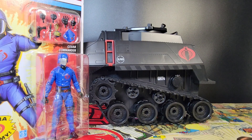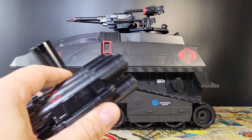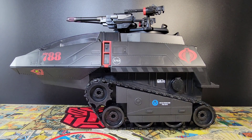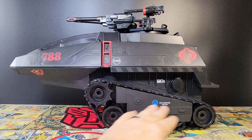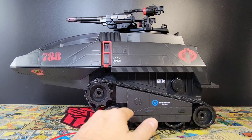Here you go — beside a six-inch Cobra Commander, it's huge. My god, it's huge! Here is the HISS tank with the bare minimum of unlocked accessories installed. This is the most standard-looking version of HISS tankery — there are some upgrades like the missile pods which I'll put on in a bit.